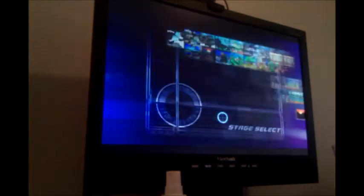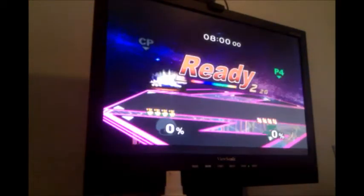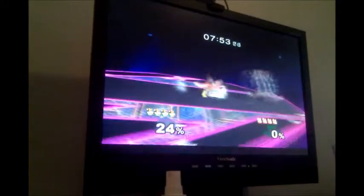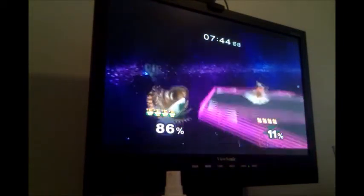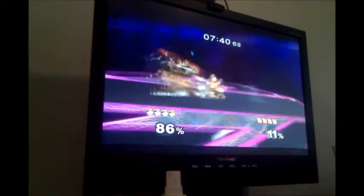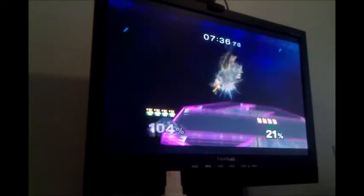I'll just do a quick game against this Bowser here, just to show that the inputs read perfectly and very quickly — I have no issues. The only issue is this computer isn't amazing, so sometimes there are a few lag spikes, but overall it's pretty smooth. No issues from the controller aspect anyway.